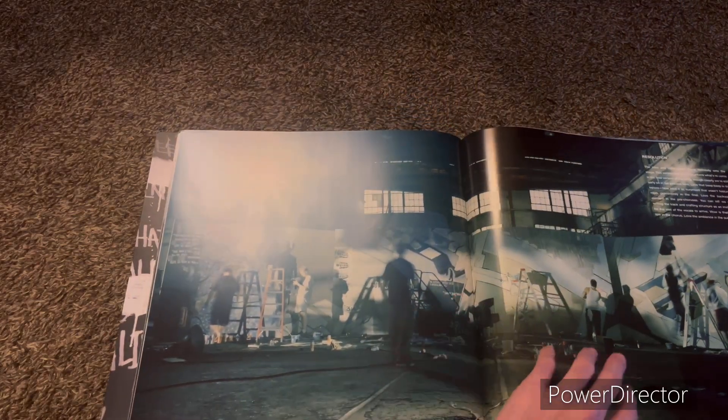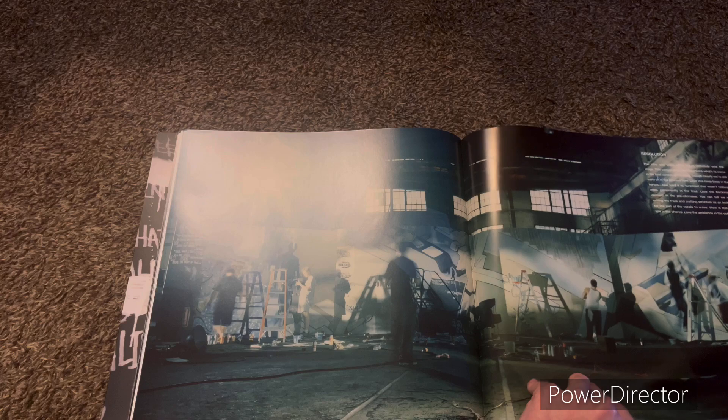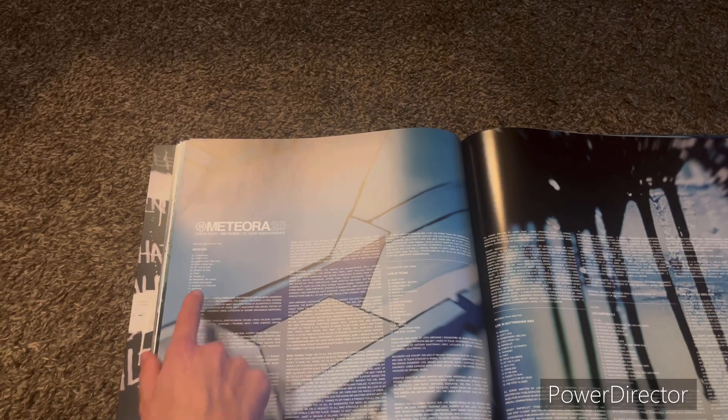Resolution, which is a bunch of notes again. And then here's the Track List. Another Track List. Meteora — of course, we have the basics.